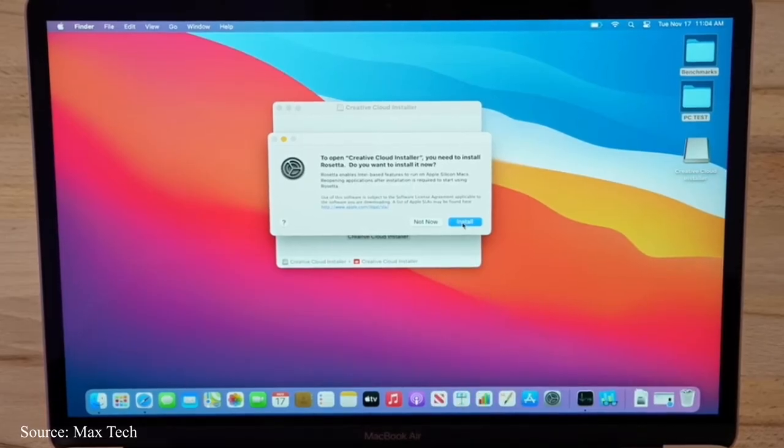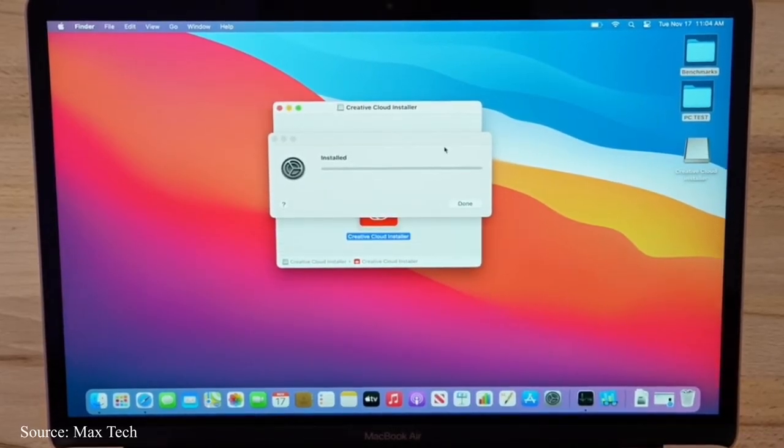For those saying some apps aren't supported by M1 chips right now, we have Rosetta for that. Rosetta is an emulator for x86-supported software. It will prompt you to install Rosetta when you install x86 software, and once installed, you can use software that is not yet programmed for the M1 ARM architecture.